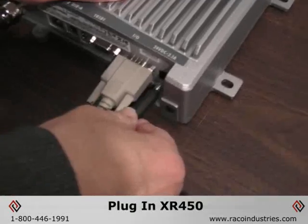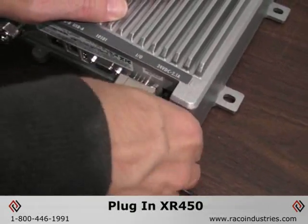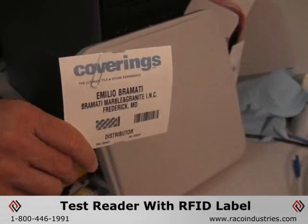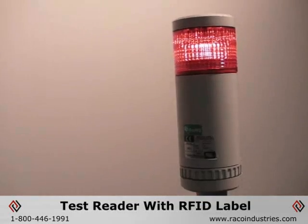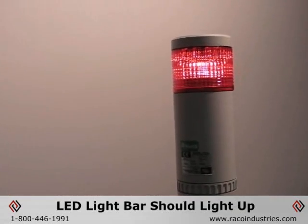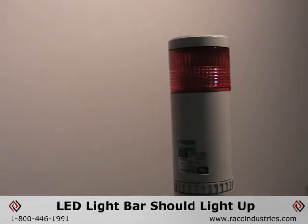Once you've powered up the XR450 reader and it has recognized the light indicator box, to test the beacon simply take an RFID tag, pass it within the field of the antenna. The reader should read the tag, send the signal out to the light beacon, and it should illuminate for a few seconds and then extinguish.